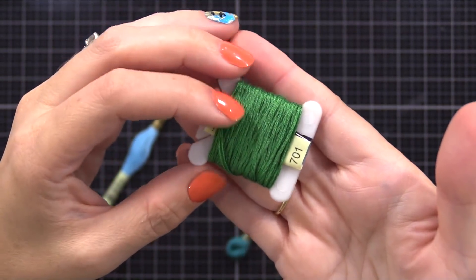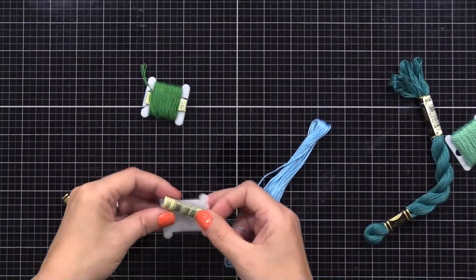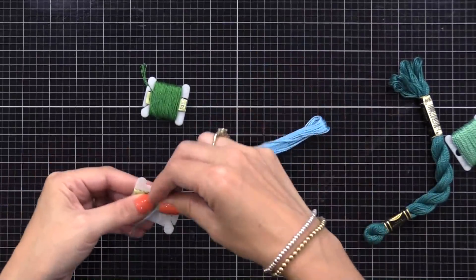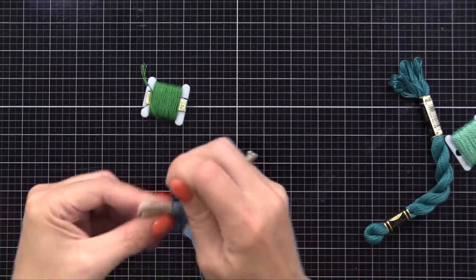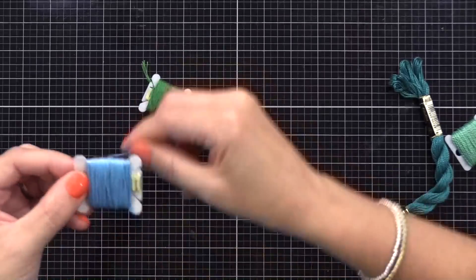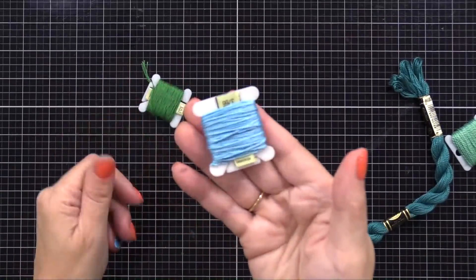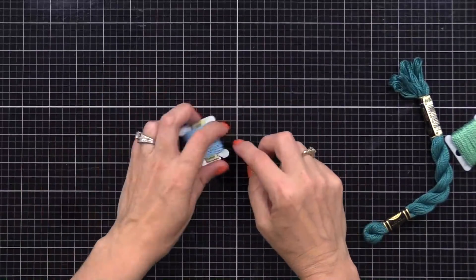You may notice that some of my floss is on bobbins — that's what you'll see mostly through this video. I like to store the floss on bobbins because it keeps it nice and organized and keeps it from getting tangled. You don't need to do this but I find it helpful. This DMC six-ply floss is the one you'll find at most craft stores and is most common and comes in the most colors.